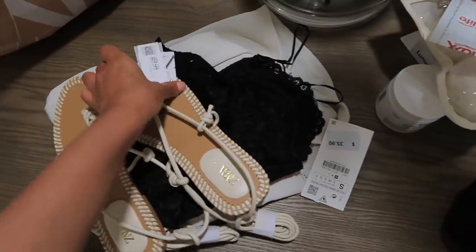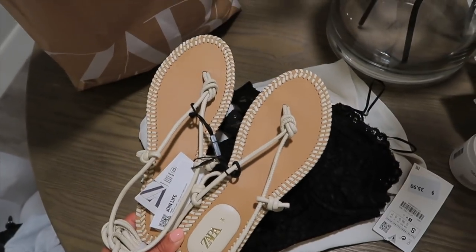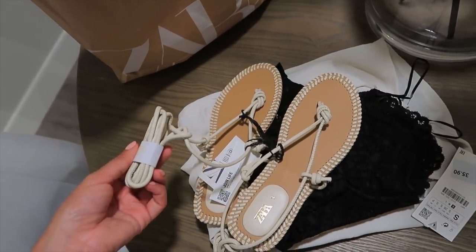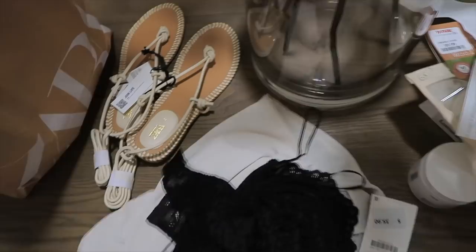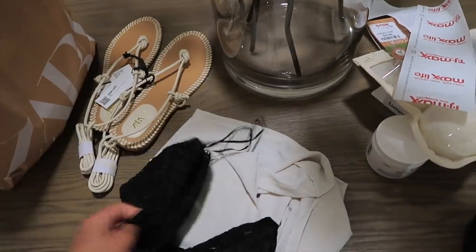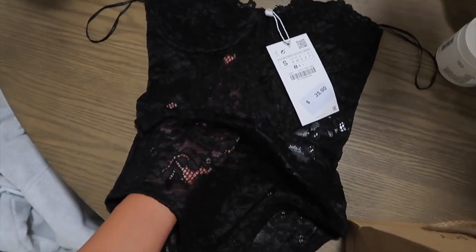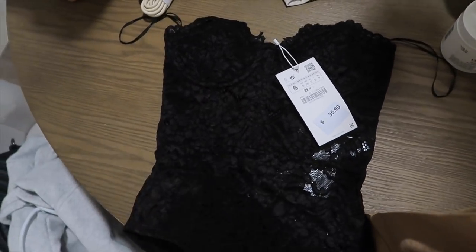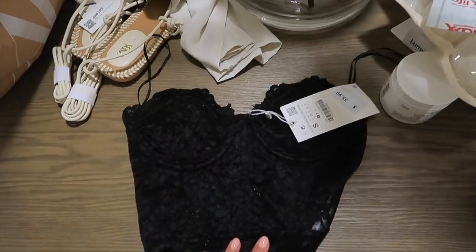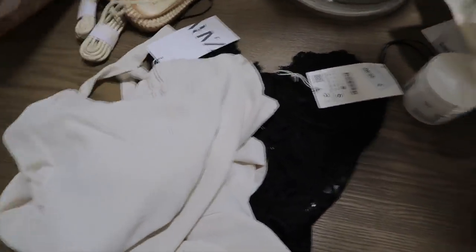At Zara I got a few things for summertime and an upcoming trip — like these sandals. They are so freaking cute and luckily they had my size in store. They strap up and it's just like an island vacation sandal. I also got this corset bustier top — it kind of looks like lingerie but it's a top. The bottom part is see-through but the top part is not, and it's just a strapless top. I thought it would be cute for jeans and a night out — a little sexy moment.